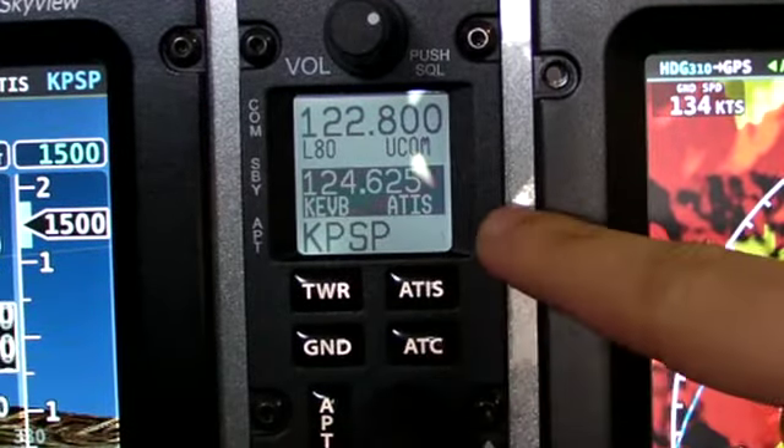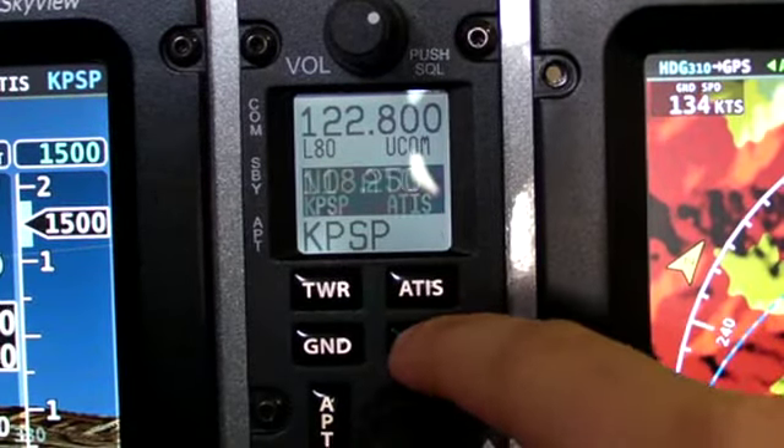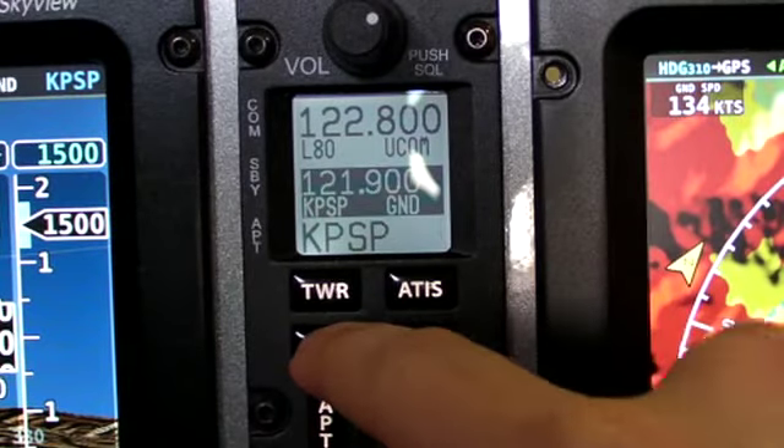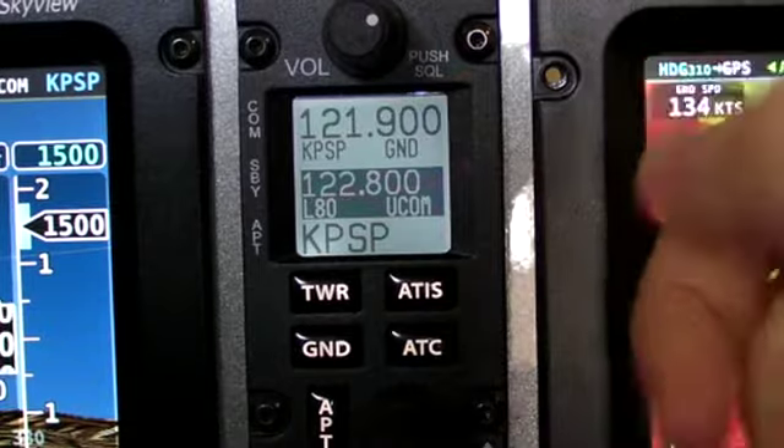By pressing, the airport is now loaded. Once the airport's loaded into the radio, I can press tower, ATIS, ATC, or ground, and then it's in the standby. Press the flip-flop and now you've tuned.